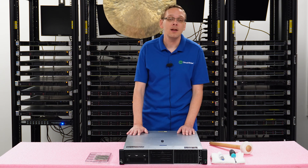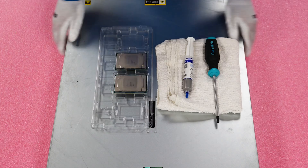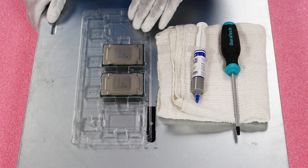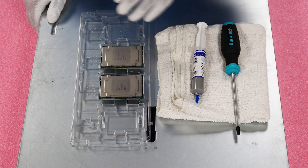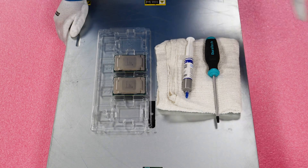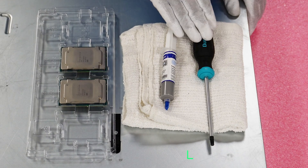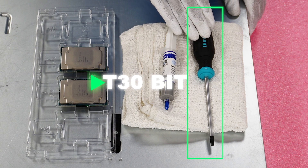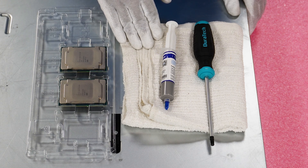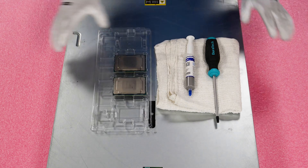Now that we know about the CPUs we recommend — speeds, types, and compatibilities — let's show you how to physically install them. I'm going to grab my ESD gear first. Alright, ESD gear is on and we're safe to proceed. I like to lay out everything we'll need in advance: the new CPUs with a tray for the old ones, a T30 bit to remove the heat sink, a clean rag to wipe off thermal paste, and thermal paste for the new CPU.